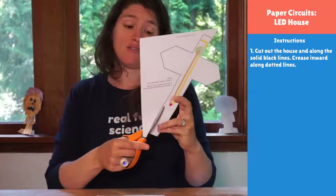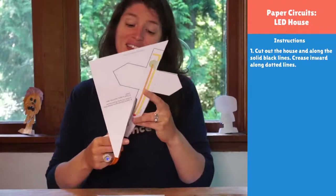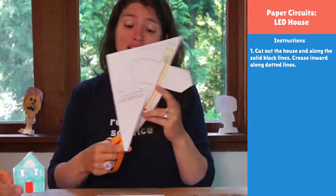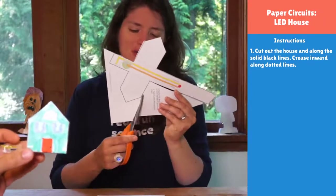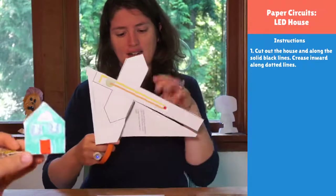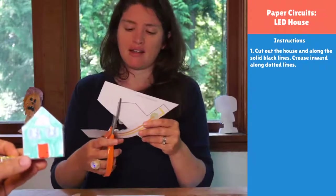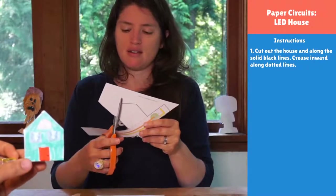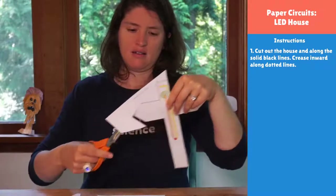I am excited to see what you guys do for your home. I made mine blue with a red door because blue is my favorite color, and I think having a red door on a house would be super cool. I'm sure there's a history behind red doors on houses, but I don't know what it is. Today's project is a nice simple cut, which is very handy.